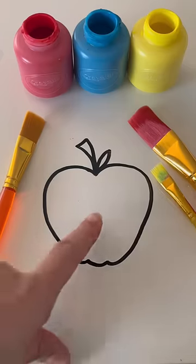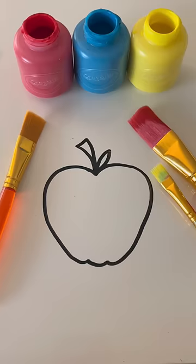Can you help me color in my apple using red, blue, and yellow? I need to color in my apple red. I need to color the stem brown and the leaf green.